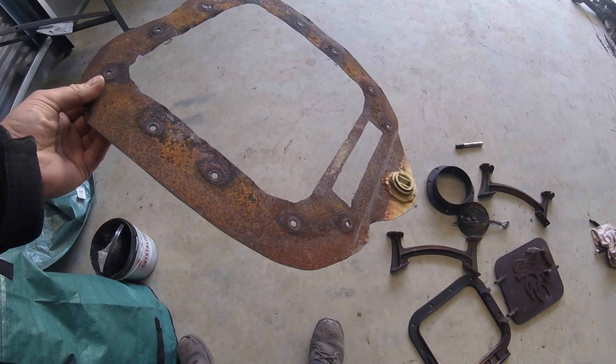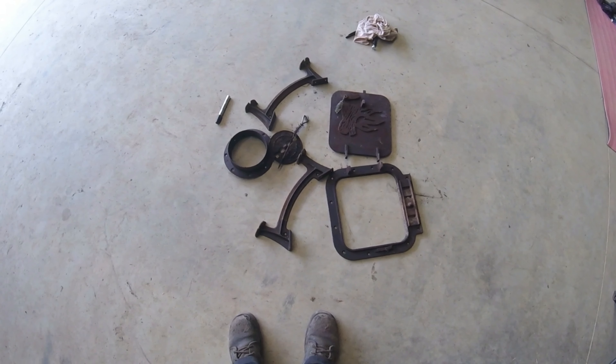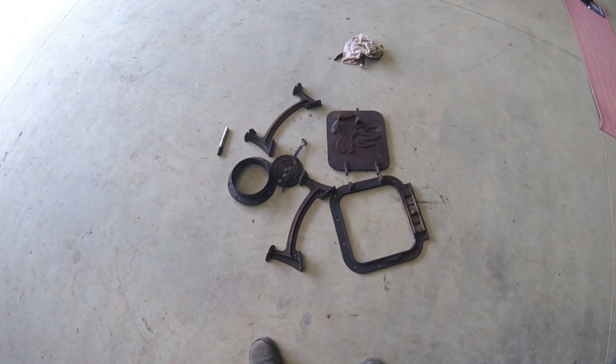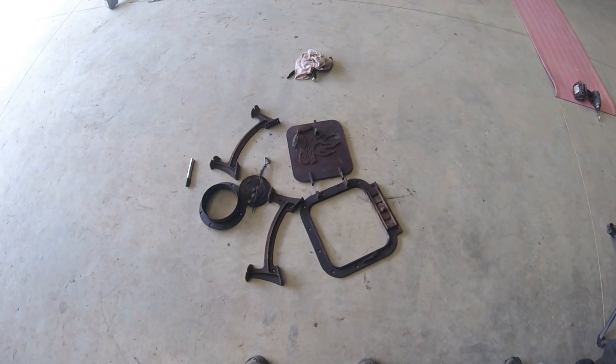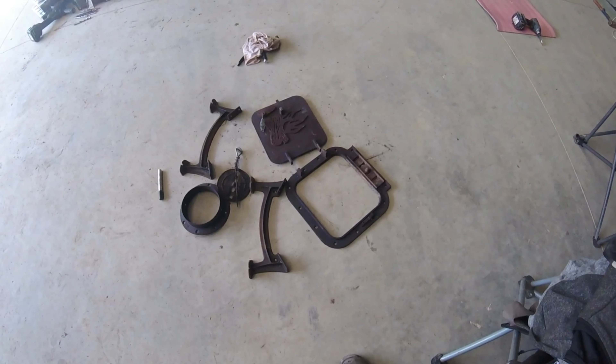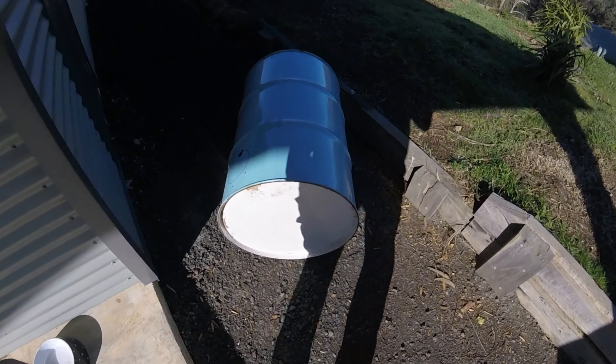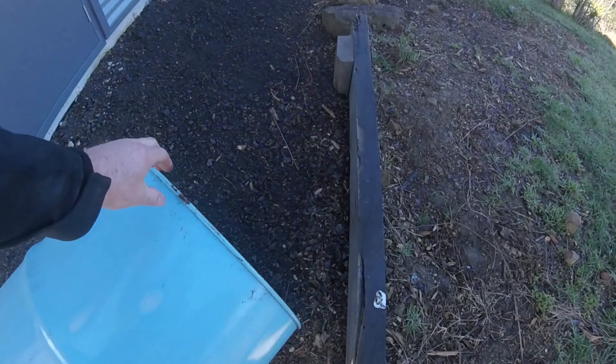I took the angle grinder to all of the bolts, because basically there was no way to undo them — they were all so rusted and cooked. I then took all of those components and, using a pen, pencil, and scriber, marked on the barrel where all the parts need to go.